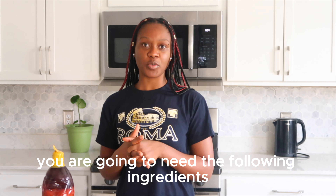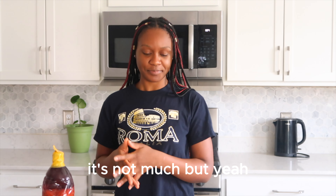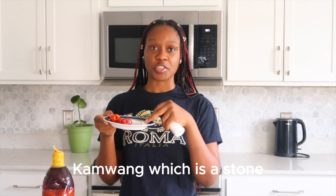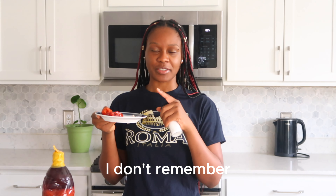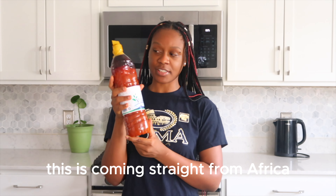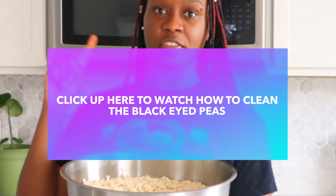For this recipe you are going to need the following ingredients — it's not much. You're gonna need your hot pepper if you eat hot pepper, Cameroon pepper which is a stone. I forgot what it's called in English — in French we call it a sel jam. You're gonna need some salt, of course palm oil — this is coming straight from Africa — and obviously you need your black eyed peas, which are already cleaned.